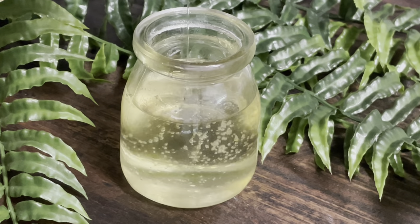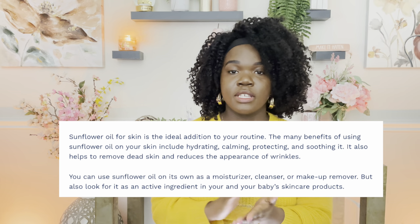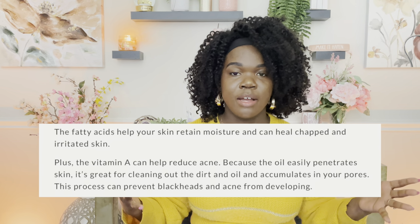The sunflower oil and sweet almond oil are going to be your primary oils at the highest percentage. Sunflower oil is going to be really lightweight — it really helps with redness, helps with sunburns, and helps to smooth the skin and lock in moisture. Sweet almond oil is great for acne, helps to unclog your pores, and is really great for your hair as well, so it can be a good carrier oil for hair oil.